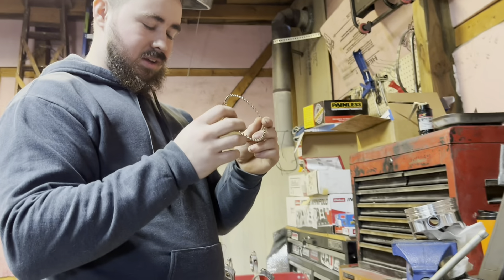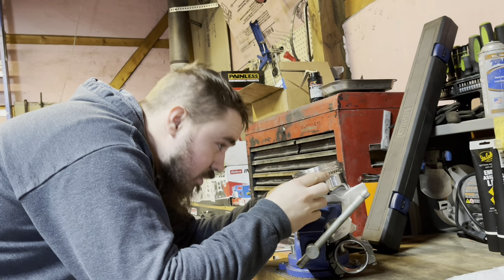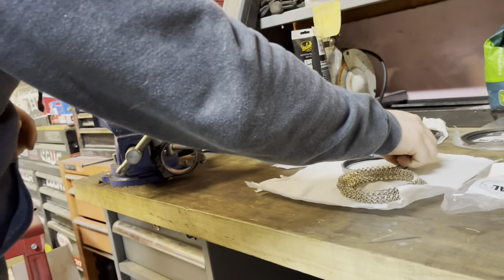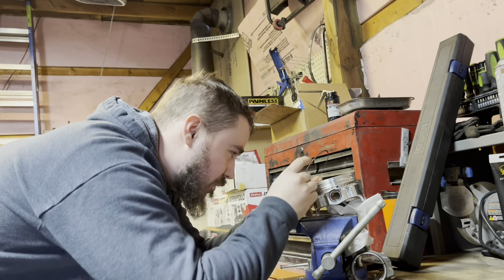So, this is the spacer ring — this goes on the bottom. This one should be pretty easy to get on here. And then these are the oil rings. From what I've seen, it's easier to do the top one first. I don't have the tool to do this with, but we should be able to make something work.